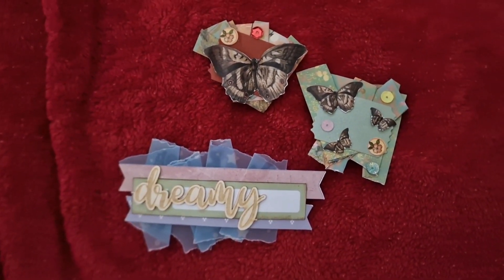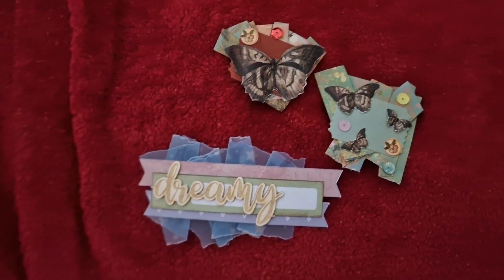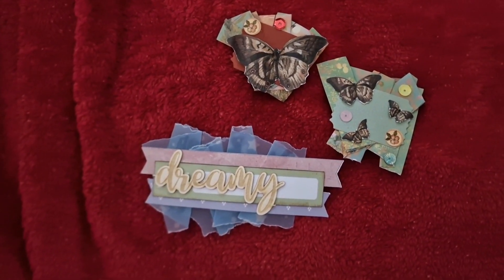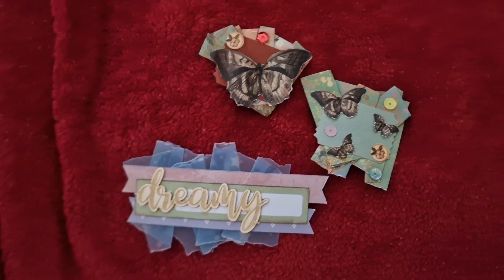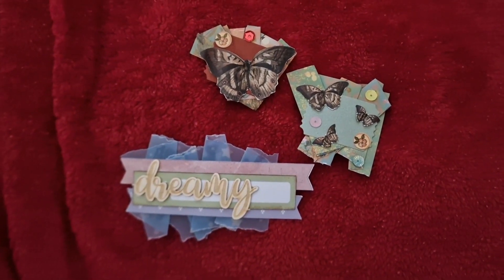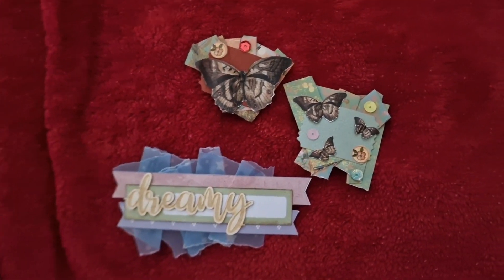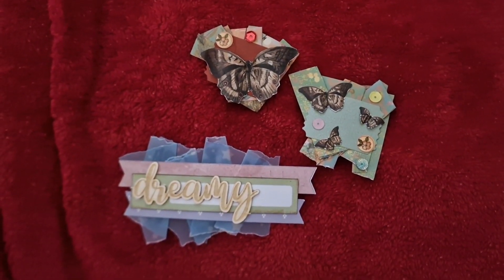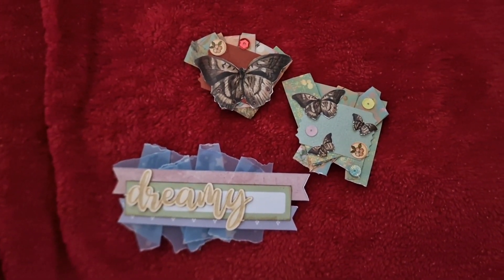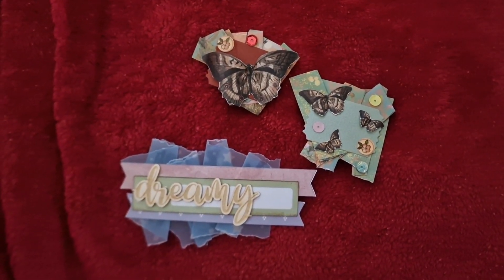As I said, this is an open collaboration, so if you want to participate, just use the hashtag. And if you don't wish to participate but you want to see everyone's embellishments, if you click on the hashtag, all the participants' past and present videos should appear as if by magic.